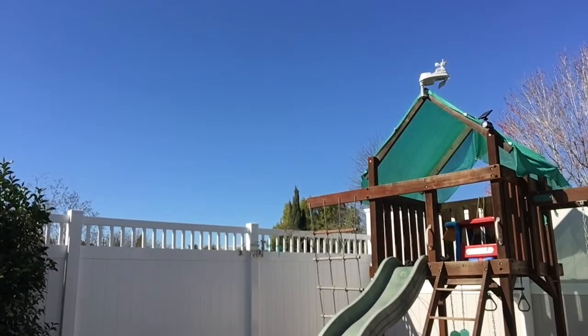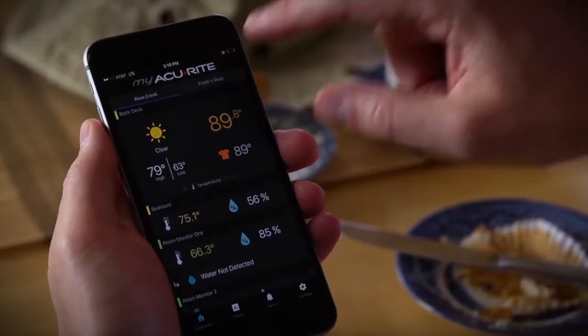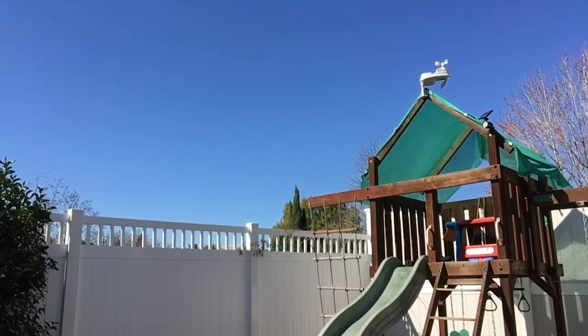Done! So there you go — we have Penny's new 5-in-1 setup on her playground. This setup took less than 30 minutes from the time I pulled it out of the box to installation, which includes reporting to both the indoor display and the My Accurate platform, so the data can be viewed from the My Accurate website or the app. A very straightforward and easy setup and installation.